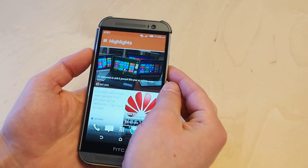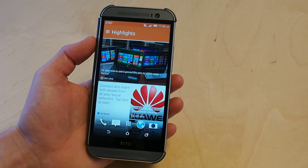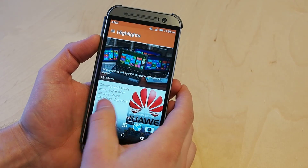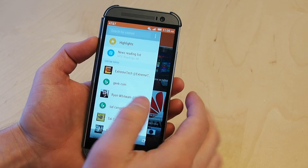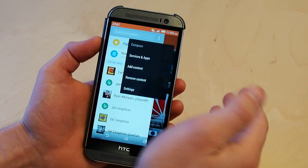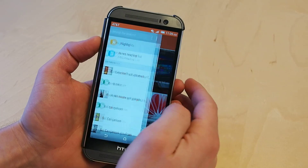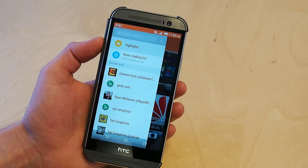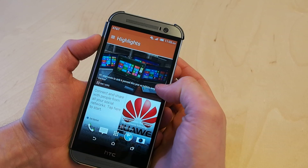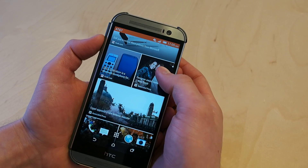Once you're in BlinkFeed, there's a lot of cool stuff you could do, so we'll just run through some of it. For settings, they're right up top. This left panel is basically filled with shortcuts. Highlights is the stuff that's highlighted by HTC, and this is going to be a curated feed of stuff that you want to see and that they want to show you.